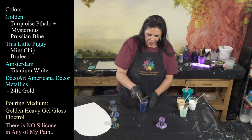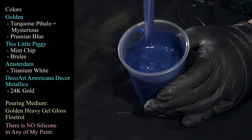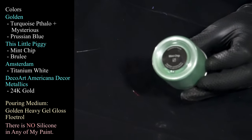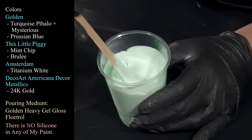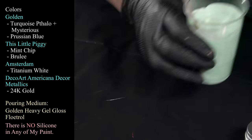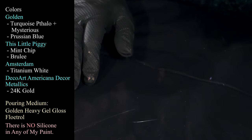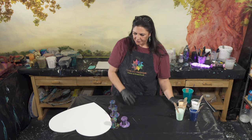The colors we're pouring with: first is Golden's Prussian blue — beautiful stuff, nice and thick, mound sinks into itself. Then we have a Little Piggy Pigment color I really love — this is Mint Chip, and it's really beautiful. I think the contrast between these two is going to be stunning, especially on top of that base coat. Then I have some DecoArt Americana Decor Metallics in 24-karat gold and some Titanium White from Amsterdam.